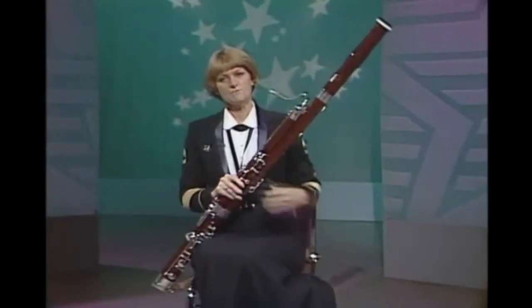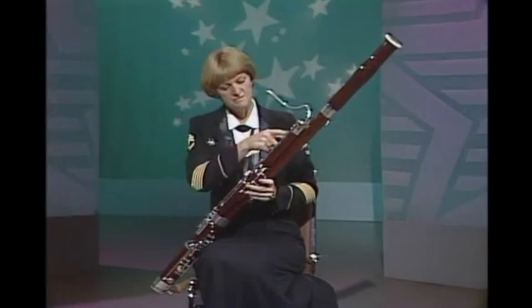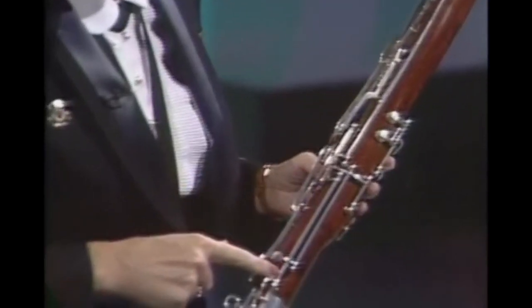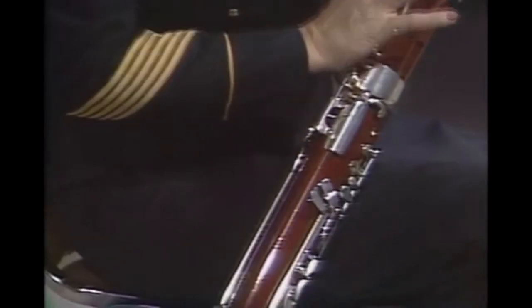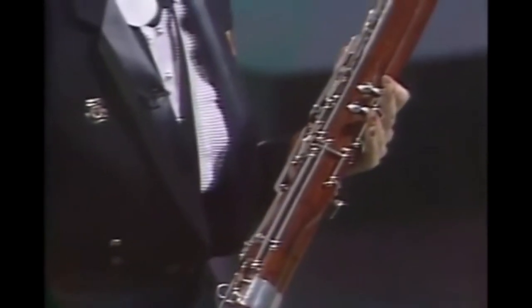Look at the key work and notice these long metal rods. These are easily bent by grabbing the bassoon in any way that puts pressure on them.